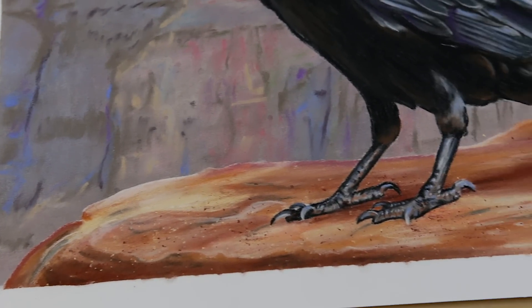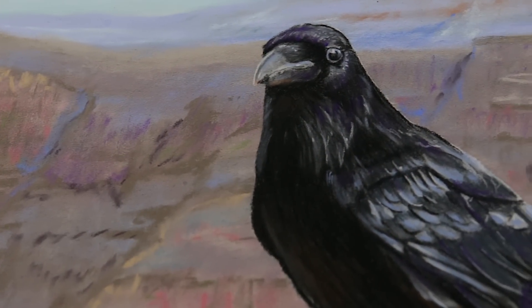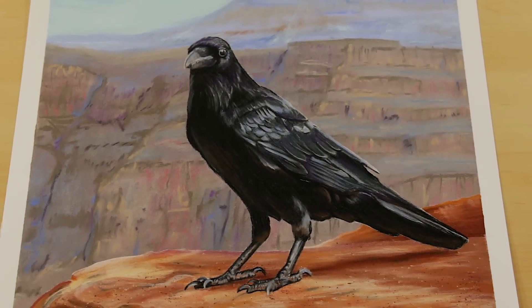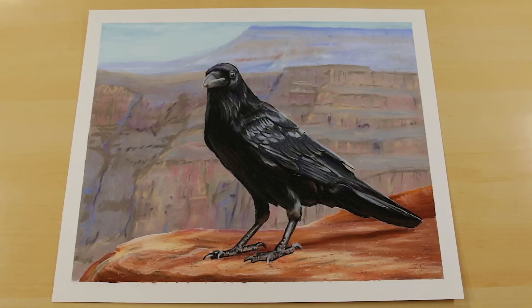Alright everyone, here is the finished pastel painting. I hope you enjoyed this project and learned something along the way. Please give it a thumbs up and a share. Leave a comment or question below. And if you want to learn more from me, you can do that by joining me on Patreon, where you get to see these projects live every Tuesday and Thursdays. Don't forget to subscribe for more tutorials just like this. I'll see you next time. Take care. Peace.